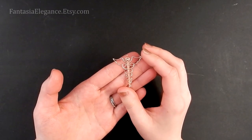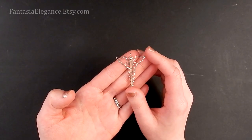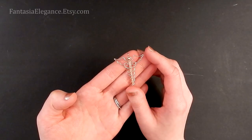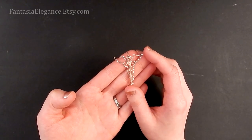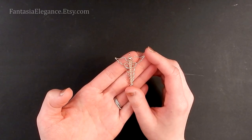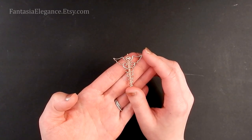Hey guys, Jocelyn here from Fantasia Elegance. I hope you all are staying safe and healthy. The other day a very thoughtful individual reached out to let me know that she was going to be using my angel pendant tutorial to create gifts for her local healthcare workers during this difficult time, just to show her support and a little bit of encouragement for them, which I thought was just a lovely idea.